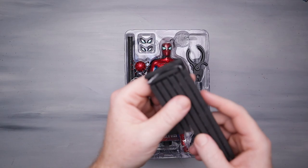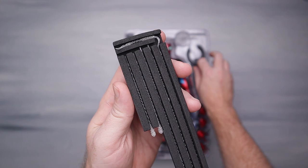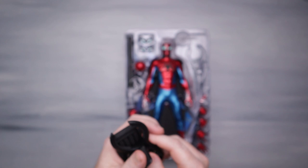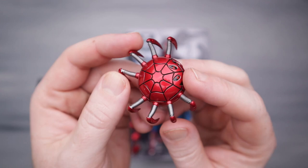We've got some webs. These are definitely stuff we've seen before — we saw the exact same webs with the Night Monkey stealth suit Spidey and the homemade suit Spidey from Far From Home. We've also got the drone that we've seen four or five times now.